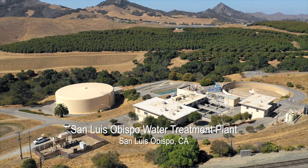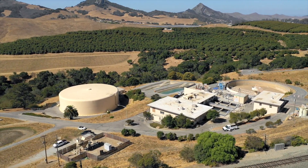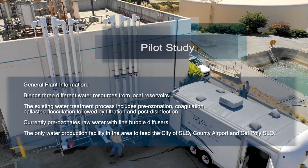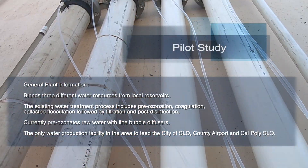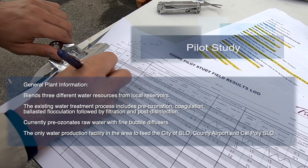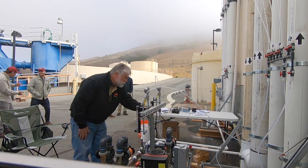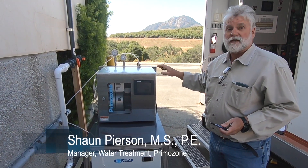Having served the community continuously since the early 1960s, the plant has undergone two major upgrades and is due for another upgrade for its ozone equipment in the near future. We are at the San Luis Obispo water treatment plant.